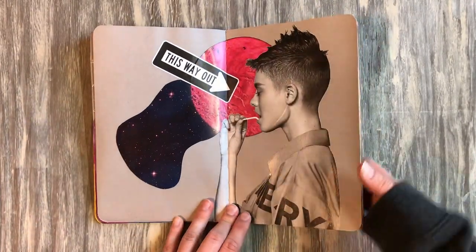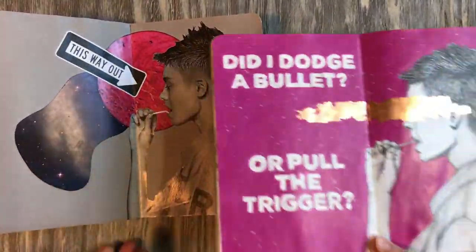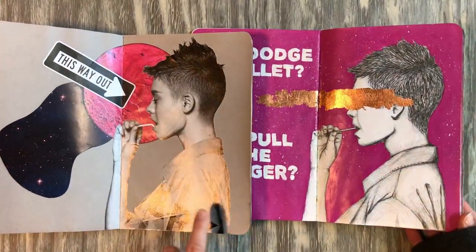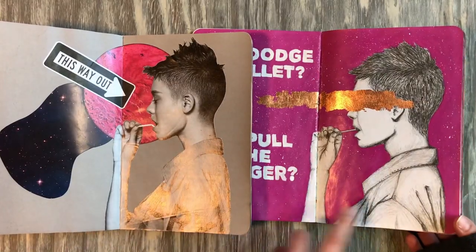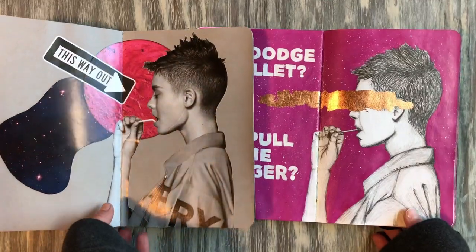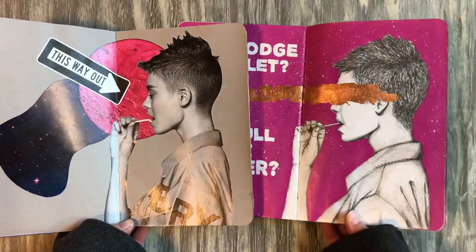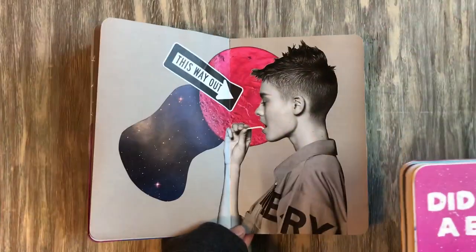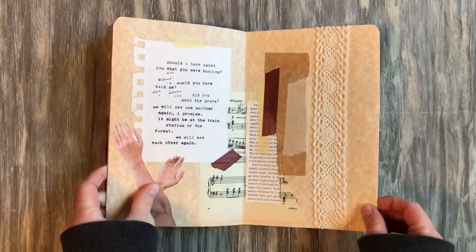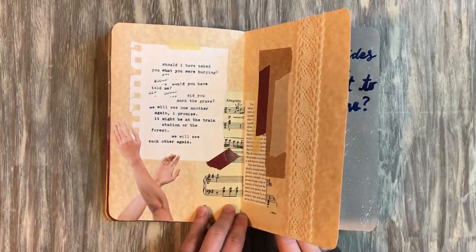I'll show you the companion piece to this one — it's from my old sketchbook, the epsilon. You can see this was the drawing reference for this page. I really liked the original, so I decided to use both of them together in a collage — side-by-side pieces, one in each sketchbook. It's really sturdy now because I glued so much stuff down.